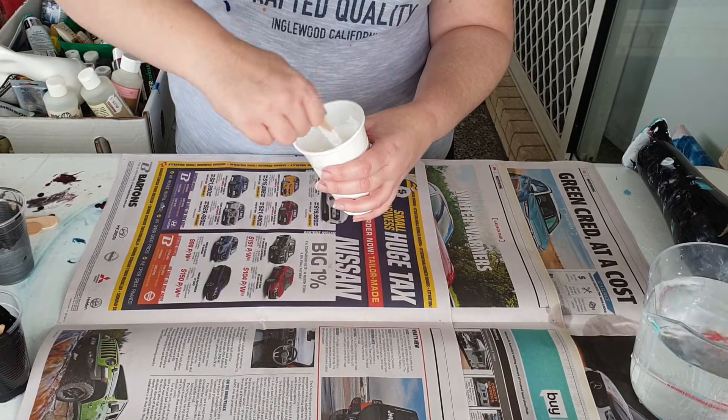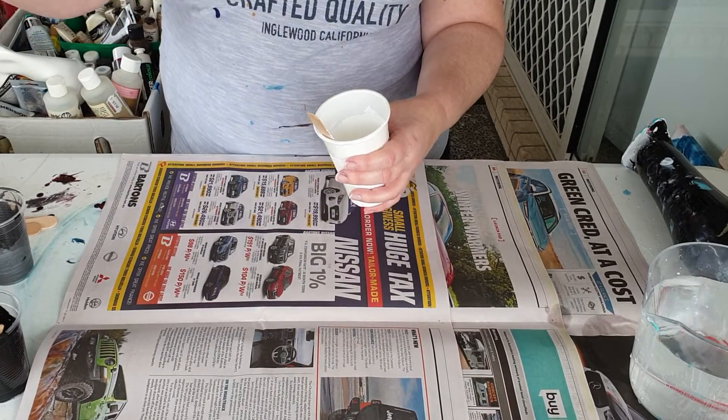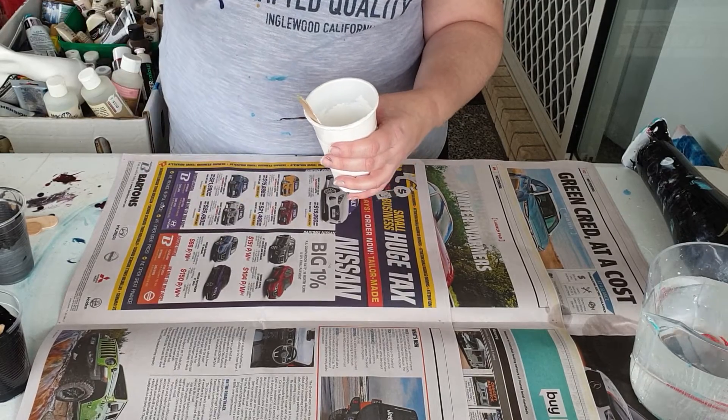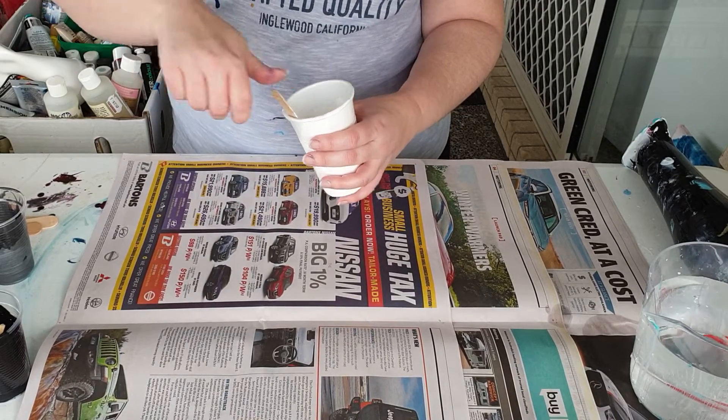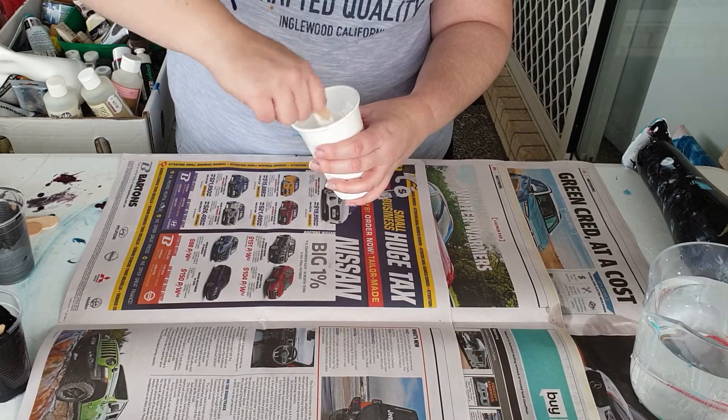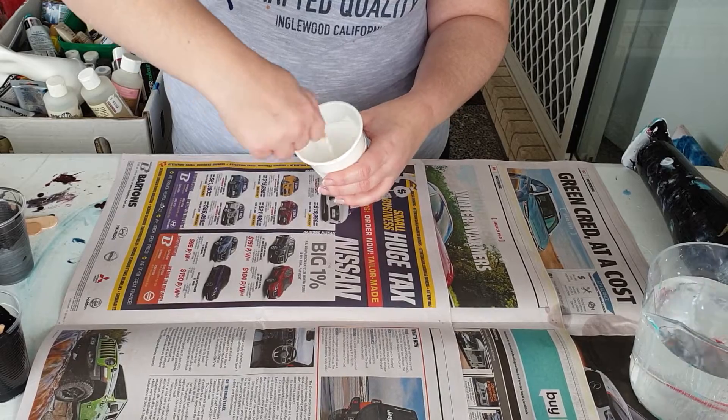You also use the heat gun — again, bought at Bunnings, just the attachment, and you actually buy the gas canister separately — and that also helps you get rid of the bubbles in the paint.